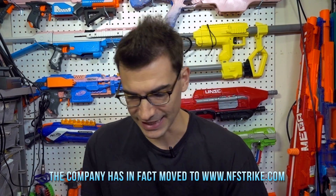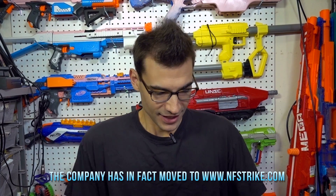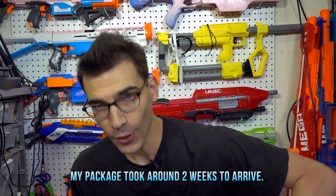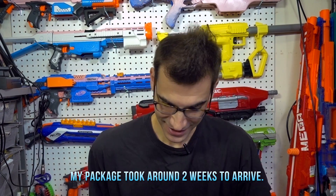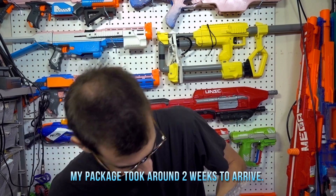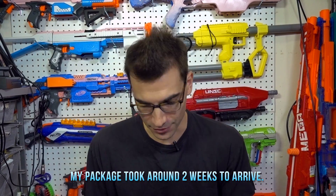Let's go ahead and get into this. Let's find out what we've got. It's a whole bunch of magazines — six different magazines. Let's go through these.